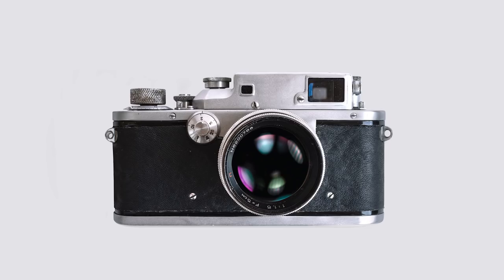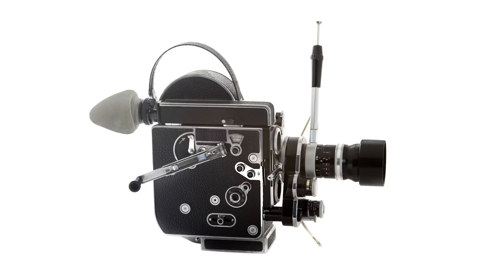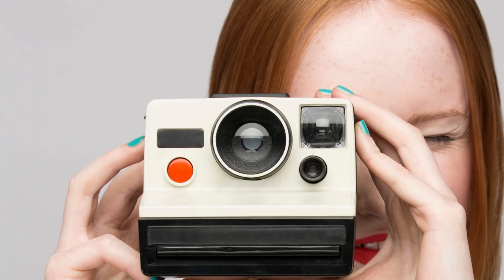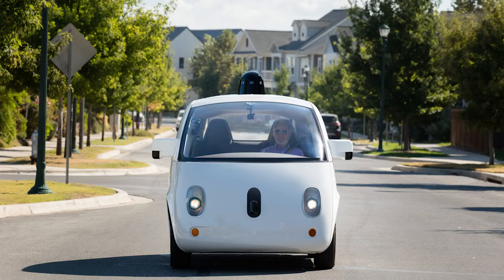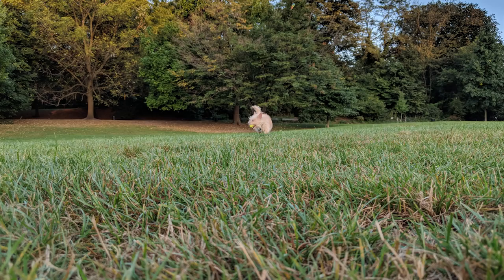The range of cameras that have been created over the years is vast. There have been cameras made for space, for inside the human body, for helping cars see, and of course, for capturing our everyday lives.